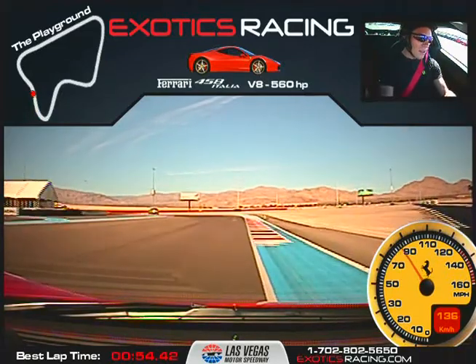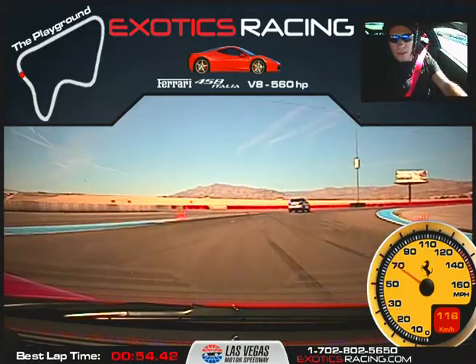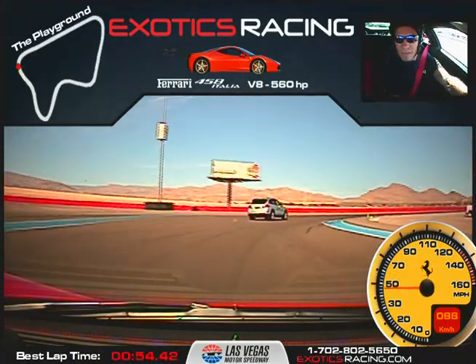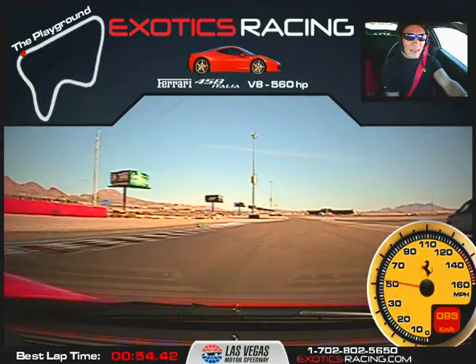Now brake just hard enough to turn in. Give it a little gas. All the way out to the edge, nice and smooth. Now ride the brake. Wait for the turn in — you're turning in early. Get all the way out to that edge. Accelerate. Full throttle.